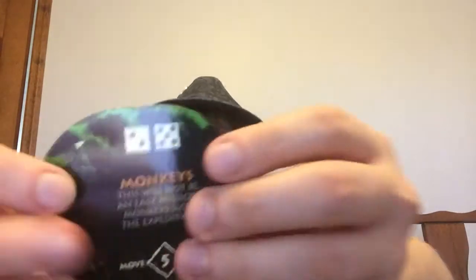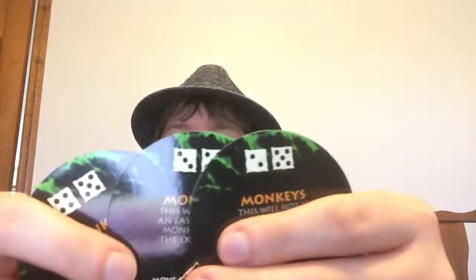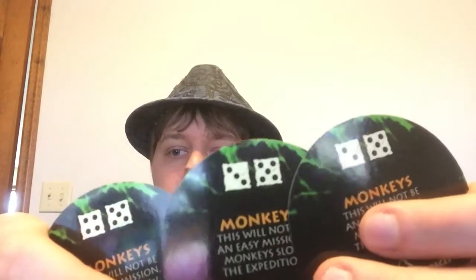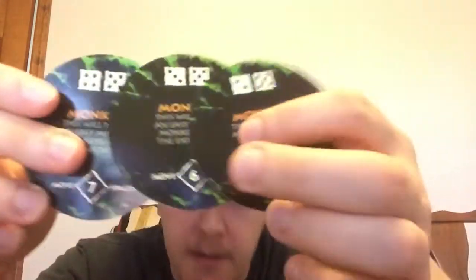And then the monkeys: 'This will not be an easy mission — monkeys slow the expedition.' There are three of those. And you have to roll eight or higher, nine or higher, or ten or higher, with intervals of five, six, and seven spaces.